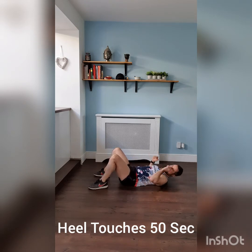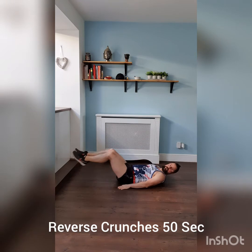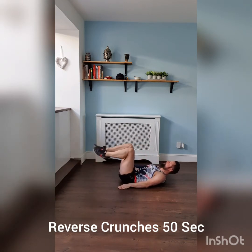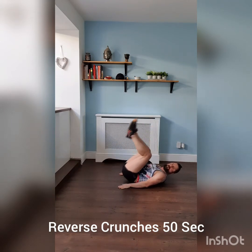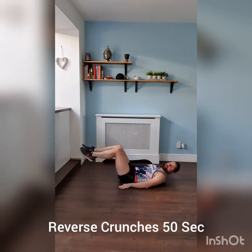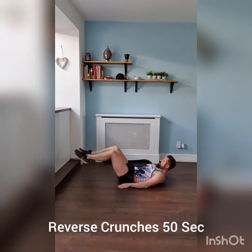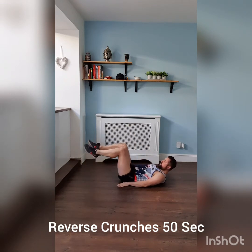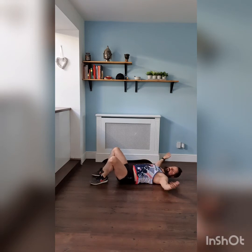Three, two, one — time. Ten second rest. Next up, we've got reverse crunch, then flutter kicks and scissors. Three, two, one — reverse crunch. Take it out, bring it up. If you can't keep your legs low, you can always take them a little higher, and just try and shoot your legs quite low. Crunch it back, get it halfway. Keep it strong all the way. Three, two, one — time. Have a little rest, stretch your abs out a little bit. Two more ab exercises then you're going to move onto your legs.